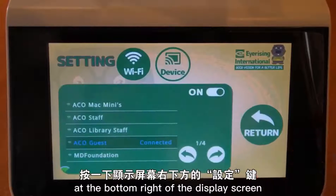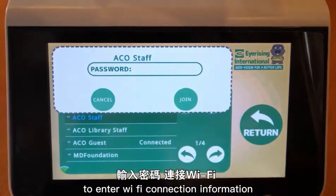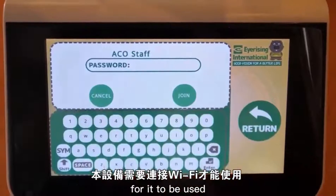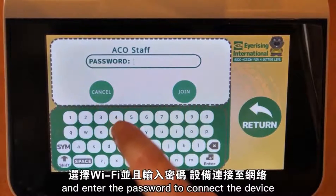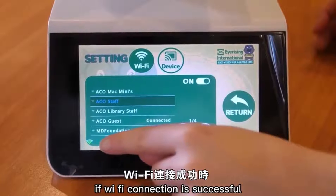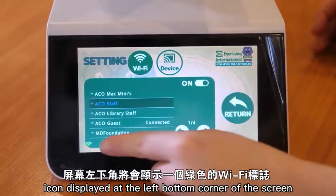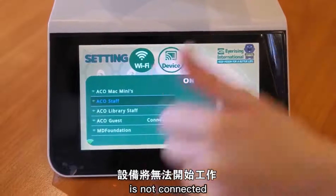Press the settings button at the bottom right of the display screen to enter Wi-Fi connection information. This device will need to be connected to Wi-Fi for it to be used. Select Wi-Fi and enter the password to connect the device to the internet. If Wi-Fi connection is successful, there will be a green Wi-Fi icon displayed at the left bottom corner of the screen. You cannot start the treatment if the Wi-Fi is not connected.